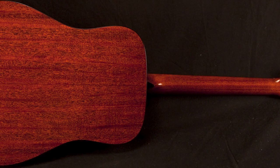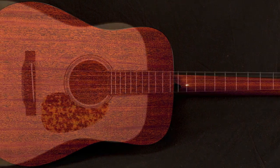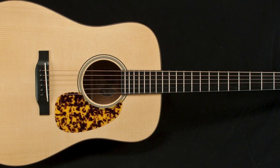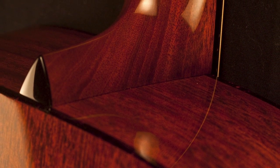The mahogany back and sides on this guitar add even more explosive dynamics and sparkle. While this design is favored by many bluegrass guitar players, it's actually very versatile and should be considered for other styles as well.